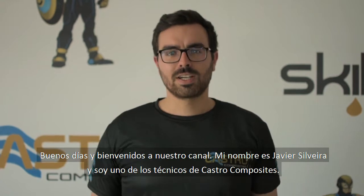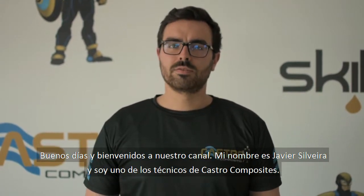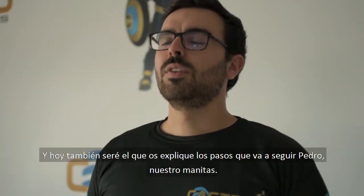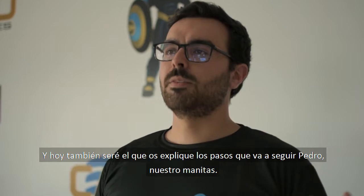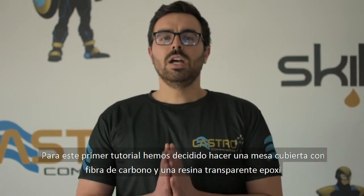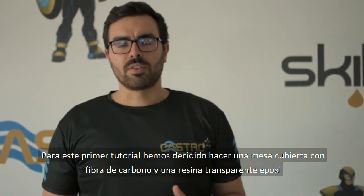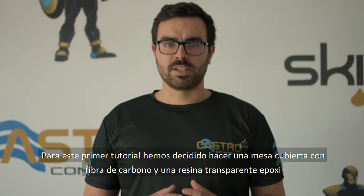Hi everyone and welcome to Castro Composite channel. My name is Javier Silveira and I'm one of Castro's technicians. Today I will also be the one to explain the steps followed by our handyman Pedro. For this first tutorial we have decided to show you how to make a table with a carbon fiber laminate and then covered with a clear cast epoxy resin.